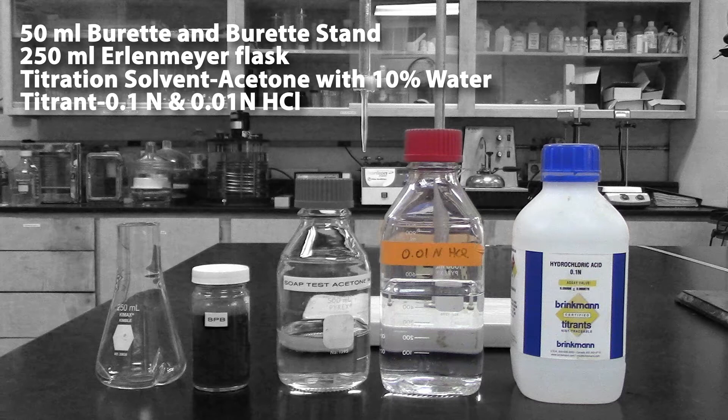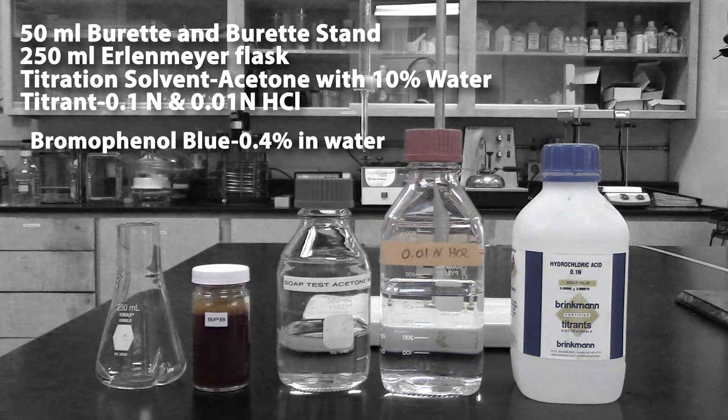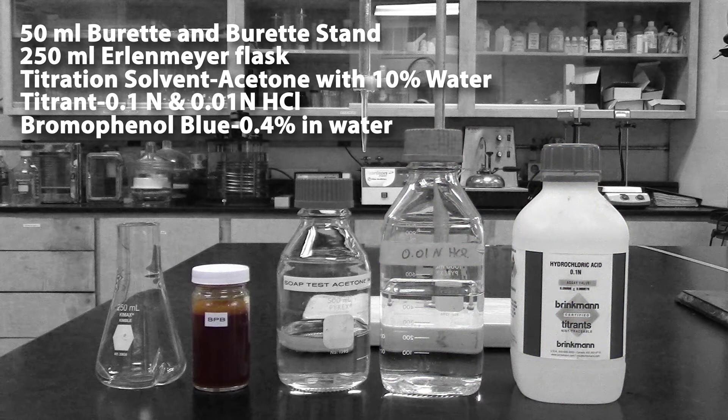The hydrochloric acid titrant can be prepared and standardized or purchased in the proper normality. The color indicator is bromophenol blue, a 0.4% solution in water.